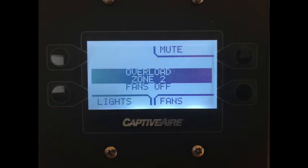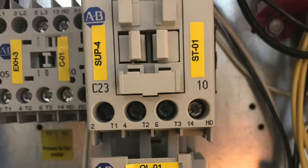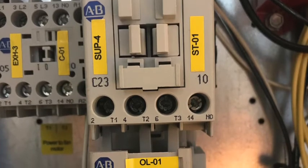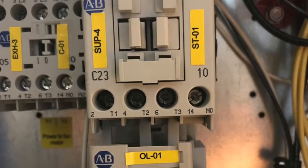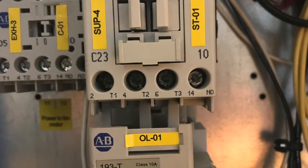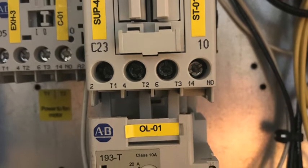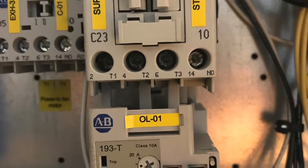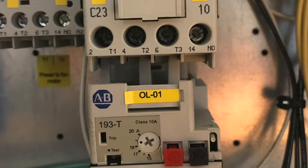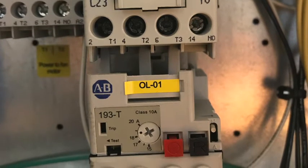Let's start by talking about the fault and what causes it. In some of our hood control packages we use devices called contactors to control the fan motors, and depending on the type of motor being used we may also add an overload to provide a higher level of protection. When a contactor and overload are combined it's sometimes called a motor starter. It's the overload that, when triggered, will stop the flow of electricity to the motor and create the overload fault.